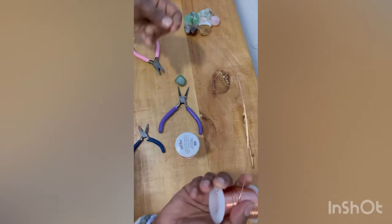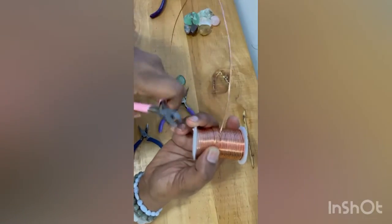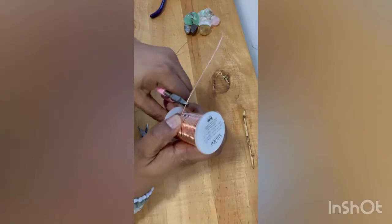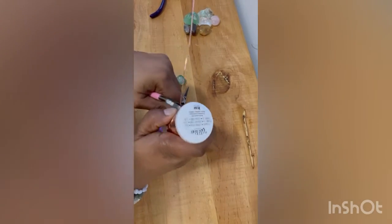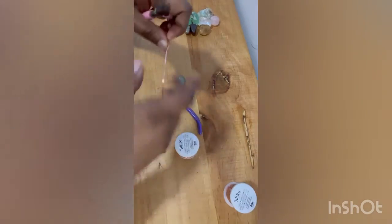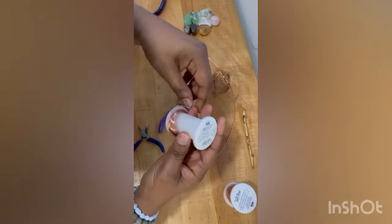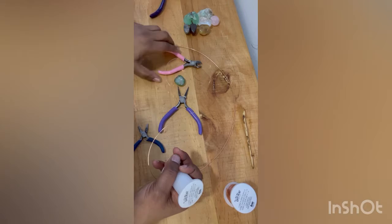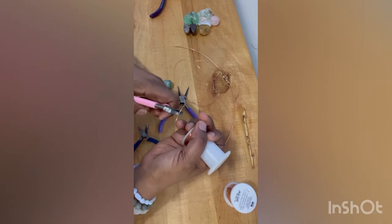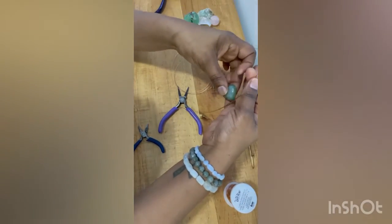This 16 gauge wire is going to be the wire I use to wrap my crystal in. I like to get about three to four lengths of the crystal in wire that will be wrapped around it. I'm taking my wire cutters and clipping the length off the roll. I'll simply straighten the wire — you don't have to do that. The 24 gauge wire will be my support wire, which I'll weave through the crystal and the 16 gauge wire. I like about four times the amount of 24 gauge wire.